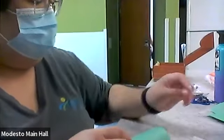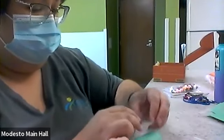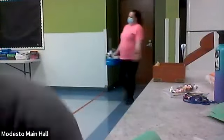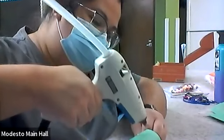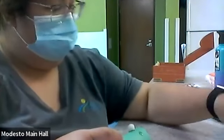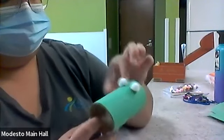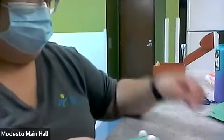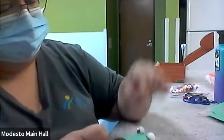Now I'm going to use these white pom-poms for his eyes. I'm going to put one here. We're just going to put a dot of glue — one there, one there, and one here. These are going to be his eyeballs. Now we're going to get some googly eyes and just set them on top of the pom-pom. So we're going to get some glue.